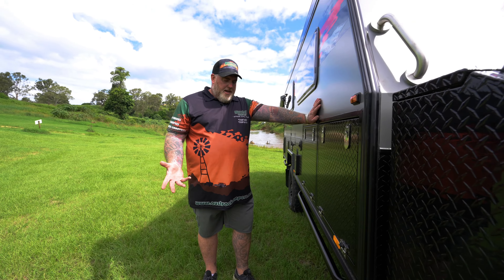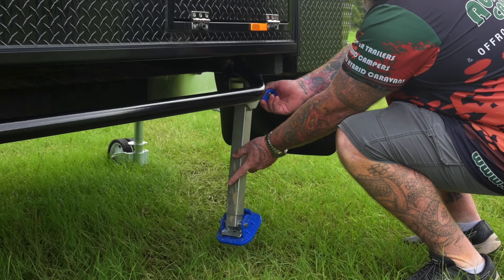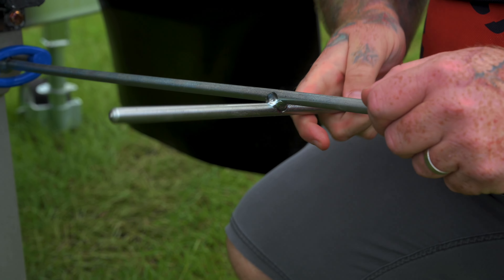As you come around the driver's side of the van you've got your stabiliser legs. All you're going to do is pull the blue handle out, lower your leg down, and then grab the tool and wind it down.